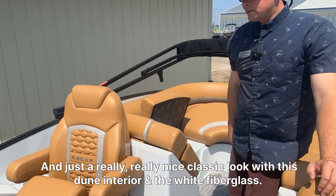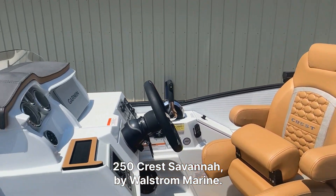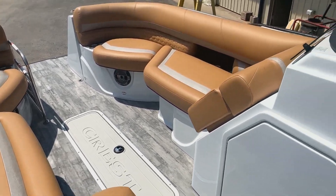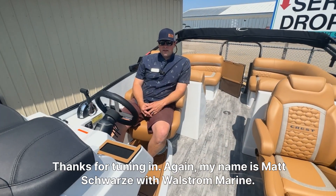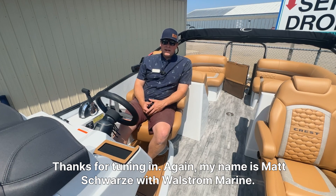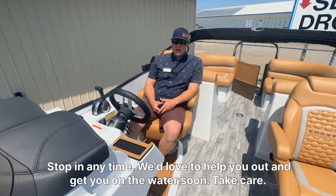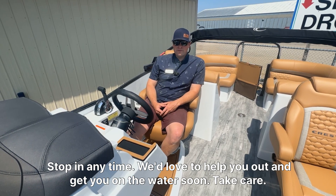The white fiberglass — this is a 250 Crest Savannah by Wall Street Marine. Thanks for tuning in. My name is Matt Schwarz with Wall Street Marine. Stop in at any time — we'd love to help you out and get you on the water soon. Take care.